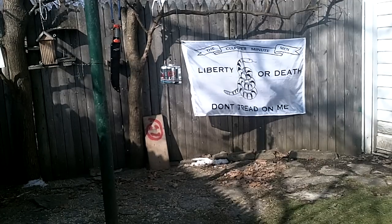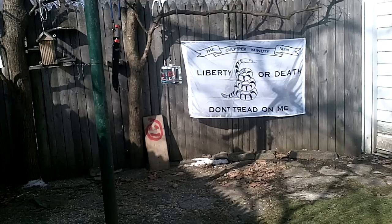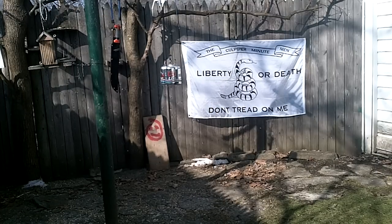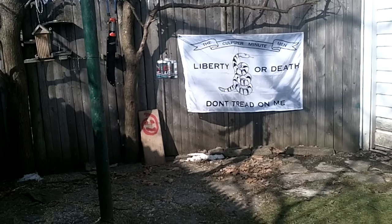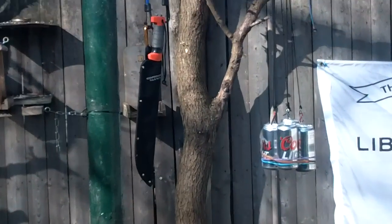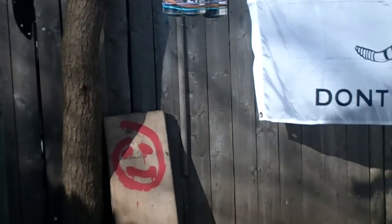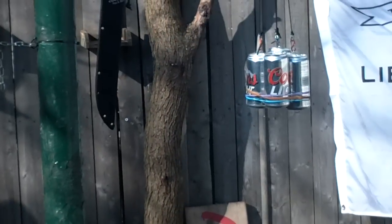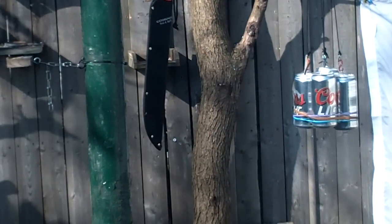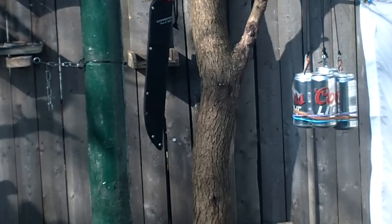Today I'm going to do a little test on a Condor Eco Machete. I'm not sure why they call it eco — it must be the economy machete. Coors has generously provided the subjects of this test. I did have to sharpen this thing up quite a bit; it was fairly sharp but I touched it up a little. So let's see how this Condor Eco Machete works.